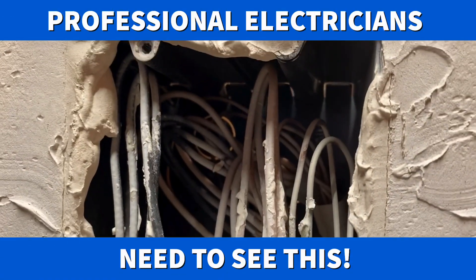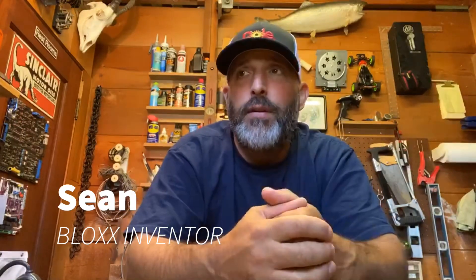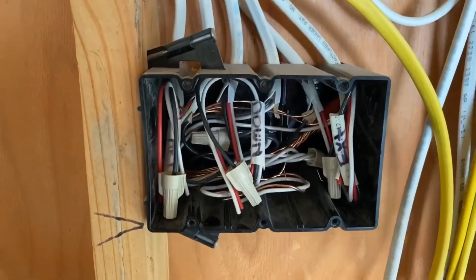If you're an electrician and hate seeing your boxes look like this, then keep watching. Hi, this is Sean with Blocks, and as an electrician for almost 30 years, I've always wondered why there was no product out there to protect an electrical box or the wires contained in the box before final trim.